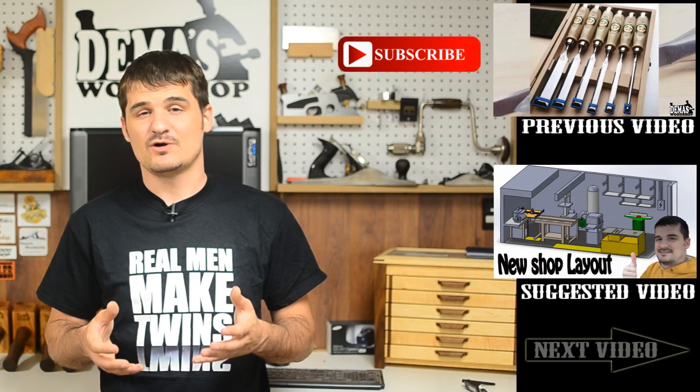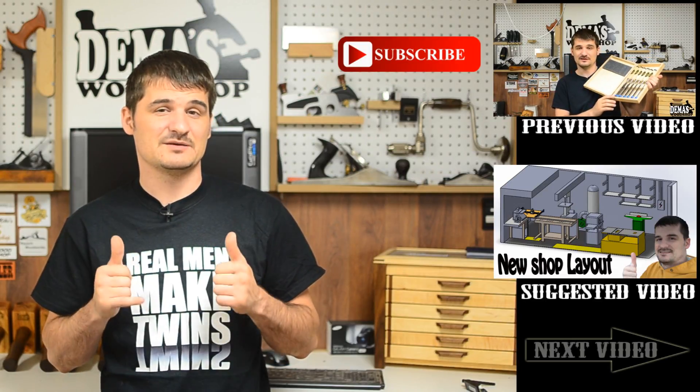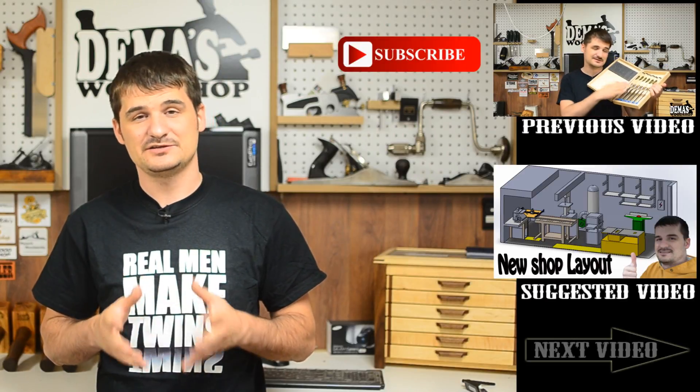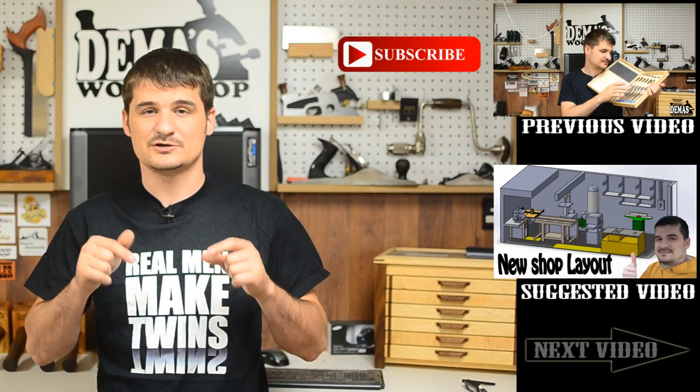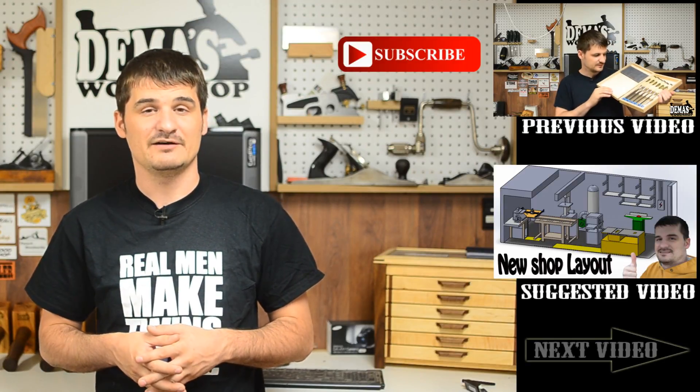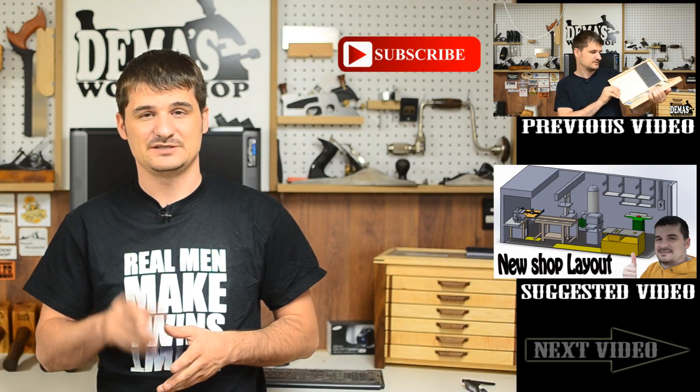I appreciate you watching. If you enjoyed the video, let me know by giving me a thumbs up. Comment down below if you have any additional questions about my shop or about me in general. Have fun in the shop, but be safe doing it. See you guys next time.